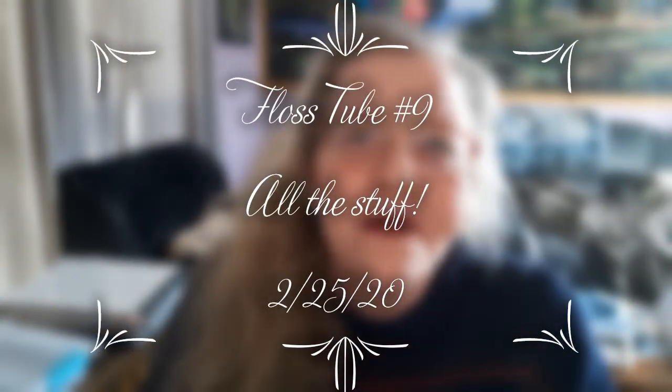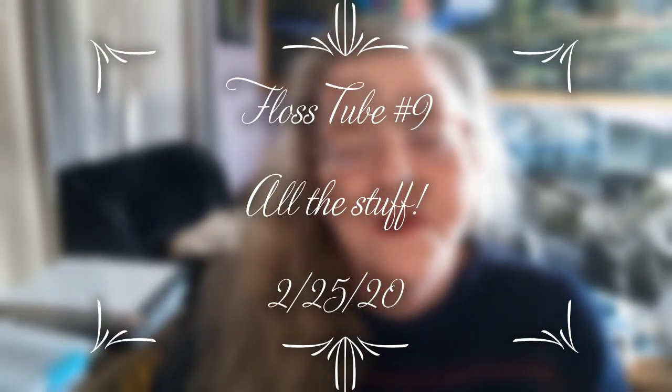Hello everyone and welcome back to my channel. This is Laura with Diamond Painting and Stitching with Laura, and today is Flosstube Day. We are at Flosstube number 9, and it is February 25th, 2020.